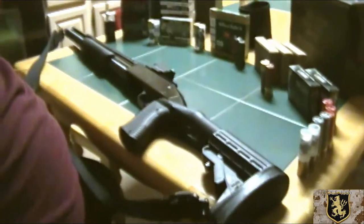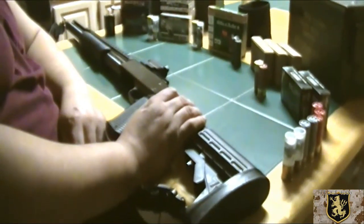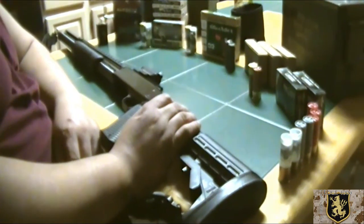Alright, this is H4006. I was doing a video on home defense ammunition for shotguns, obviously 12 gauge, and I got a little sort of ammunition I have here on display.